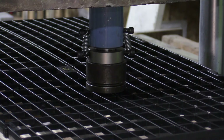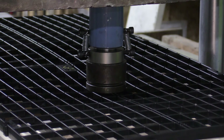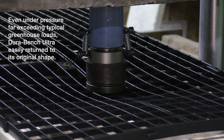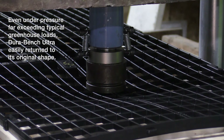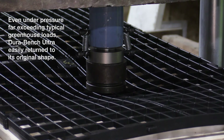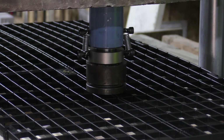Tests were conducted in independent laboratories and results analyzed by licensed engineers. Even under 10 times the typical pressure a benchtop would face, DuraBench Ultra would bend but not break, and once the pressure was removed, the panel easily returned to its original shape.